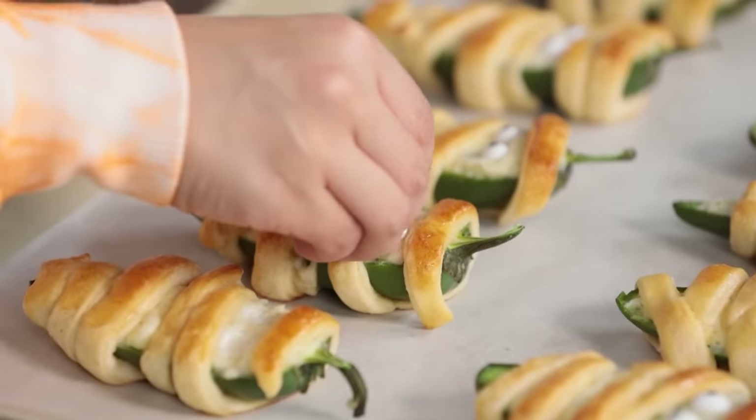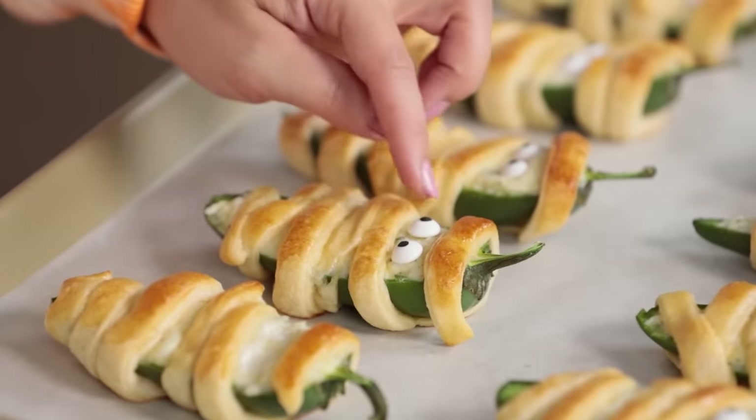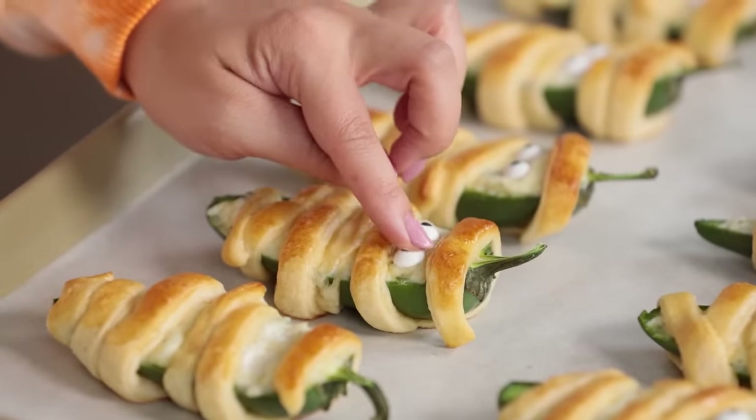Once your peppers have baked and they're out of the oven, you're gonna do this while it's still warm, because you want your little eyeballs to stick. This is the last step — the final decoration step. We're gonna be adding two candy eyeballs onto each pepper in that place where we saved a little bit of room. You want to do this while it's still warm so the cream cheese sticks to the candies. Then they're ready to serve.